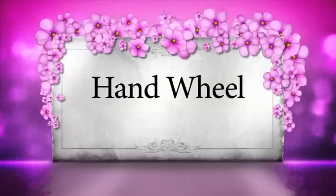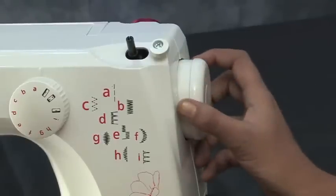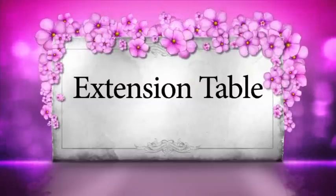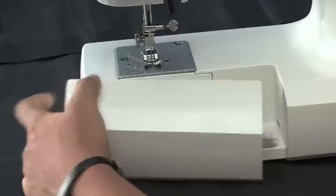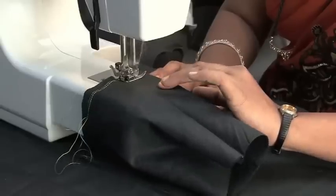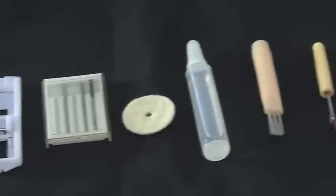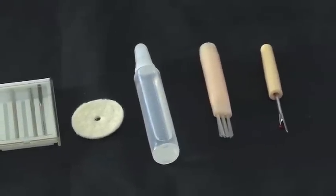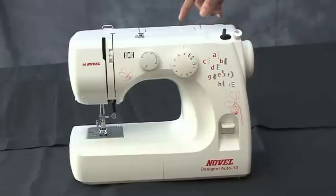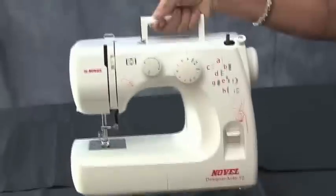Hand wheel: the hand wheel is always used to manually move your machine's needle in upward and downward direction. Extension table: this is the removable extension table which can be used to stitch in circular direction for sleeves, pants, hems or children's clothing. This extension table is also used for storing your machine's accessories. The Novel Auto Designer machine, being a lightweight machine, is also provided with an easy-to-carry handle which helps in easy access while moving your machine from one place to another.